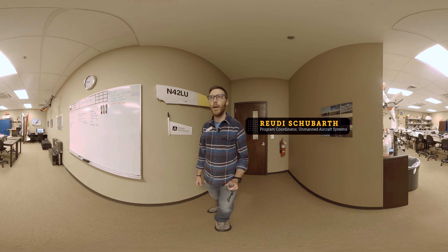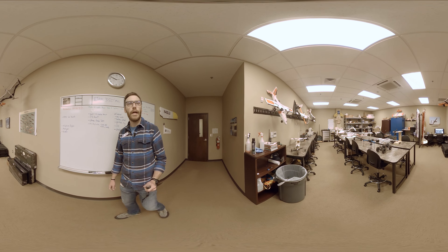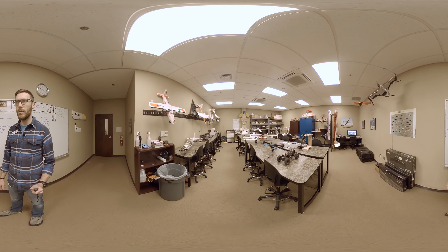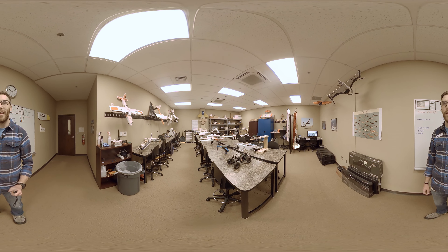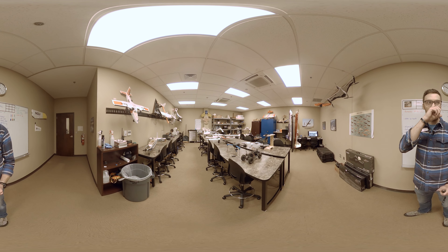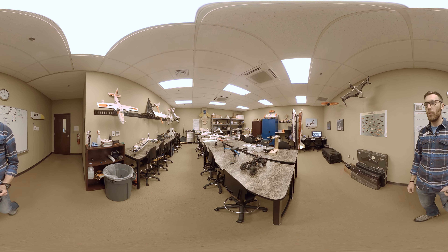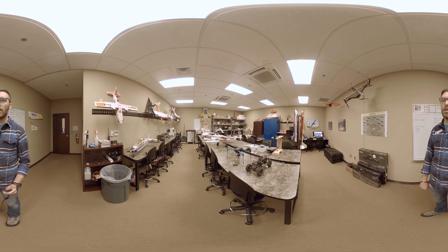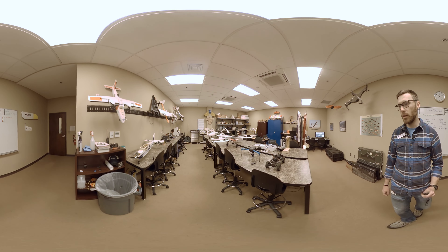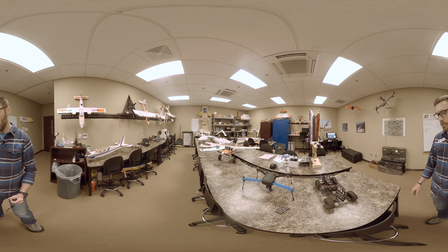Welcome to the Unmanned Aircraft Systems Lab here at the Abbott Aviation Center. This is kind of our mission central for doing all of our drone work. As you can see in here, we've got lots and lots of small airplanes. Let me go ahead and give you a short walk around of some of the stuff that we have in the lab.